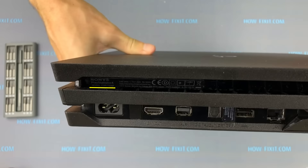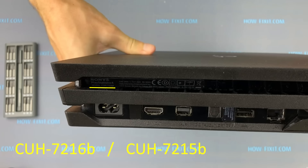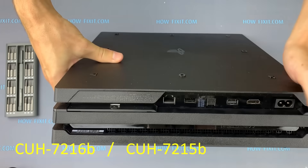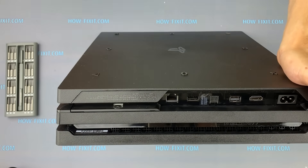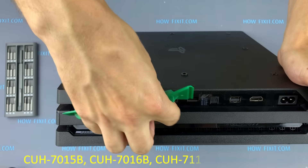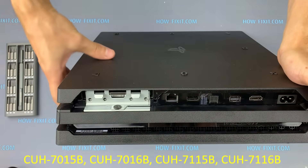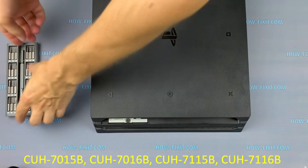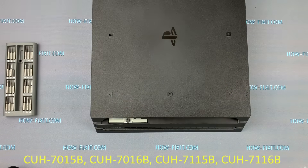In this guide I will disassemble PS4 model CUH7216, which is an analog of the 7215B model. Other earlier models such as CUH7015, 7016, 7115, and 7116 have slight differences in disassembly, but these differences are not fundamentally different.